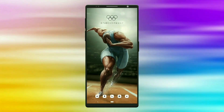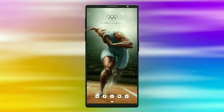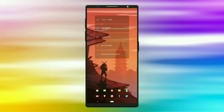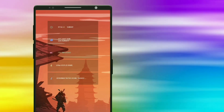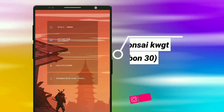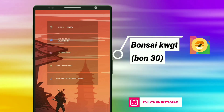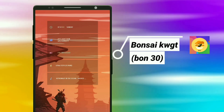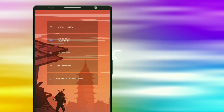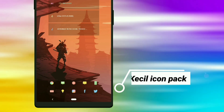Now the setup is ready. Let's go to the second Sanrai setup. This widget is selected from Bonsai KWGT. It has some useful information — it shows walking steps, battery status, time, day, and weather forecast. The icon pack used is the Kessel icon pack.